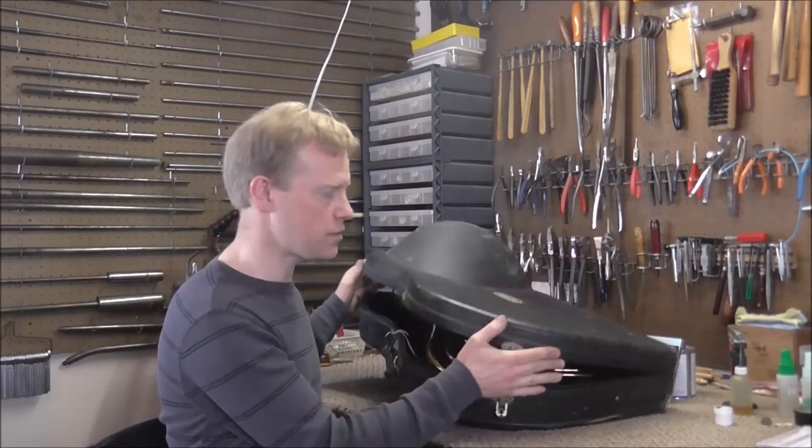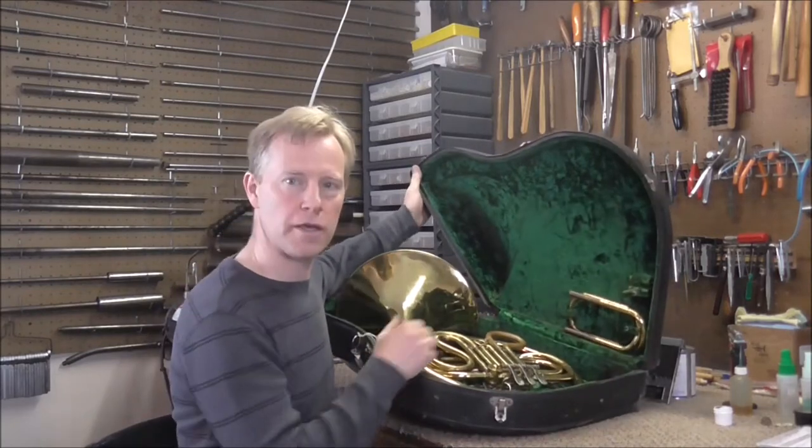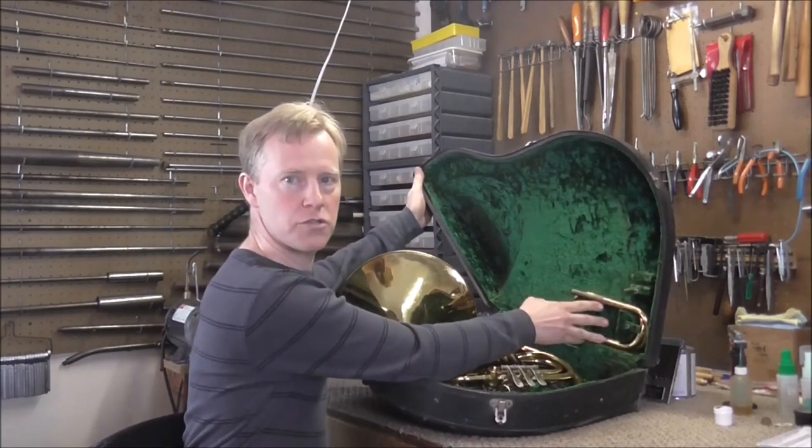Welcome to the Brass and Woodwind shop. I have a French horn in my shop right now. It's an older one, and it has this right here, this extra tubing.